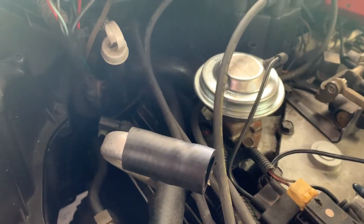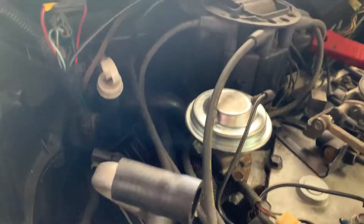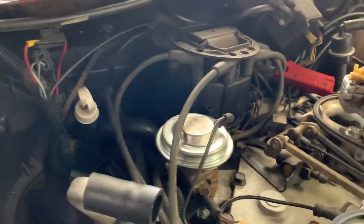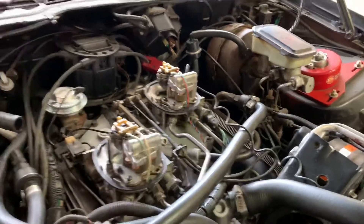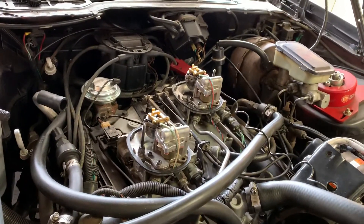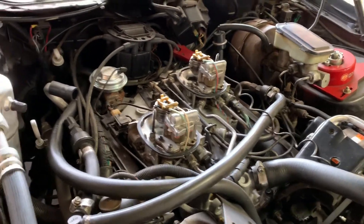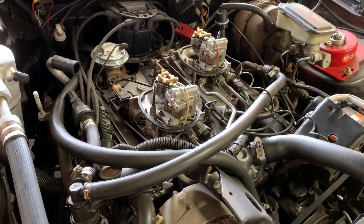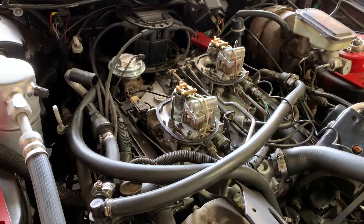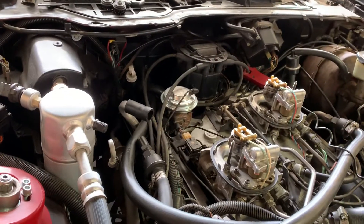On an 82 and 83 F-body, this wire is located toward the rear of the passenger side valve cover — it's a single wire. On an 82 and 84 Corvette, I'm 99% sure it's located over by the brake booster and the wiper motor. Once you bring the engine up to operating temperature, or as close as you can get it so it goes into closed loop, shut the car off and disconnect that tan wire with the black stripe.